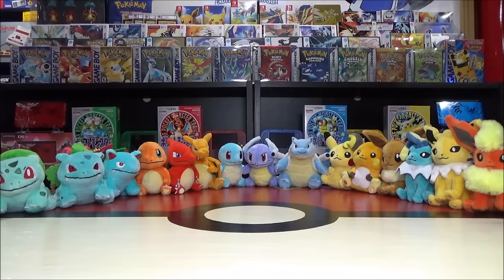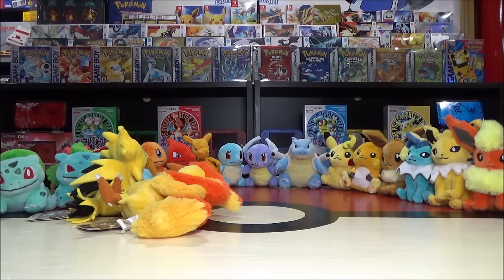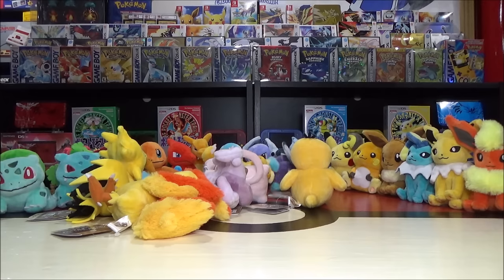Happy 25th anniversary to the Pokémon franchise! As a celebration, for the first time ever on YouTube, my wife and I are going to go through all 151 Generation 1 Pokémon using the Pokémon Fit, otherwise known as Sitting Cuties plush.